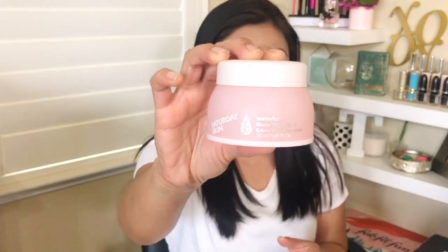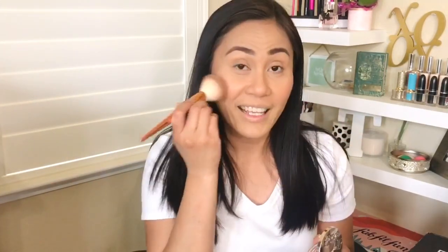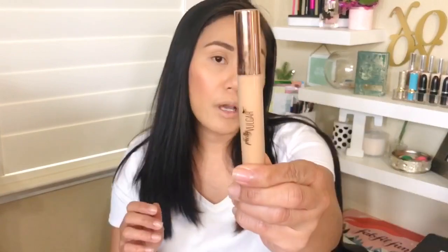I went ahead and did my foundation — I used my favorite Becca Ultimate Coverage 24-Hour Foundation, which I also got in my BoxyCharm box. Before that, for moisturizer I used the Saturday Skin Waterfall Glacier Cream. It's a little sticky but I think it would be really great under makeup. Then I used the Siaté London Coconut Powder and their blush — also from BoxyCharm — one of my favorites. I used my Alomar brushes for bronzer and blush, also from BoxyCharm.